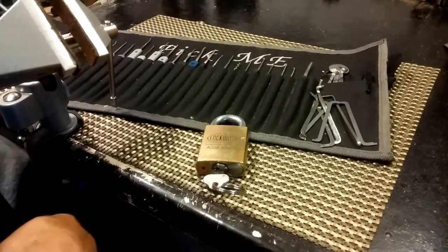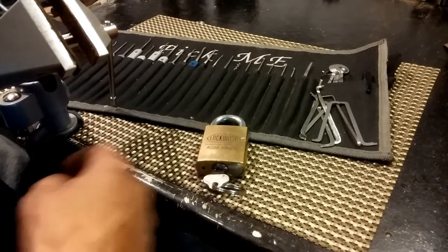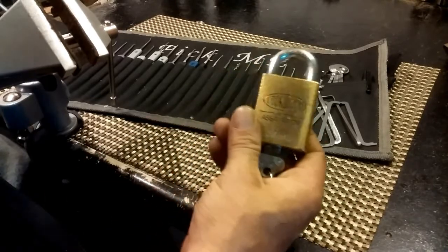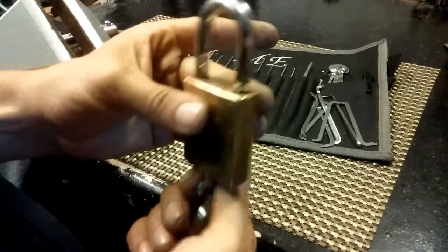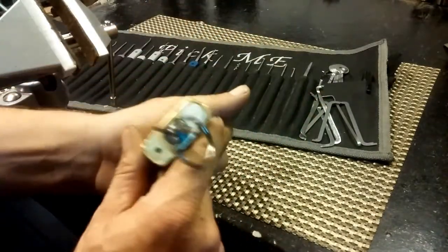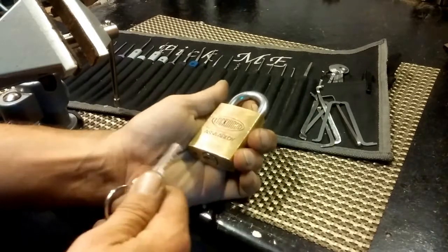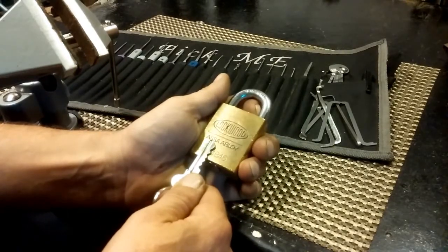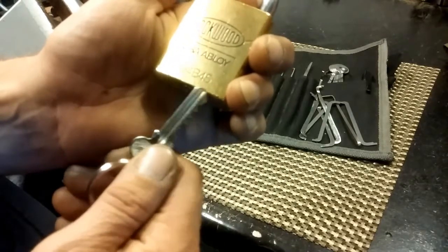Hello and welcome back. I just got a package in from Noctus Modus and I couldn't wait to check out this Lockwood he sent me, which I was very excited about. I really love these Lockwoods. It is a Lockwood Asa Abloy 334B45.